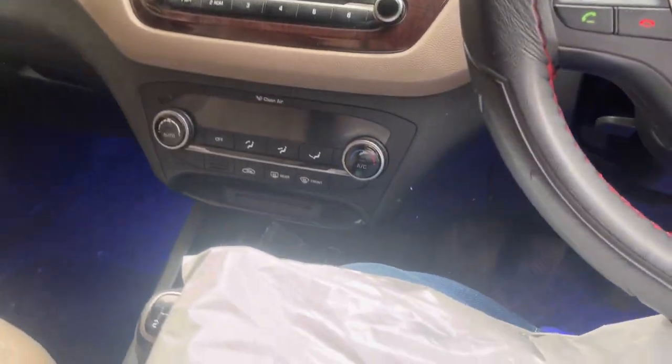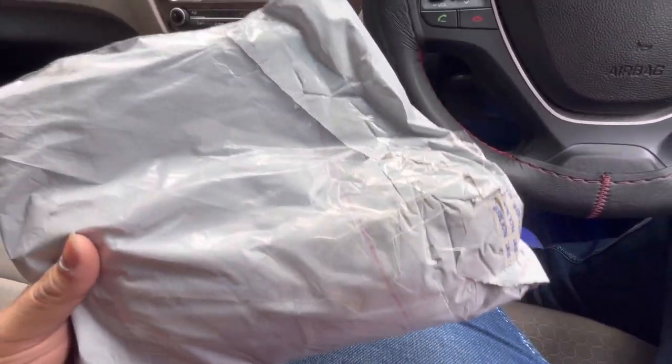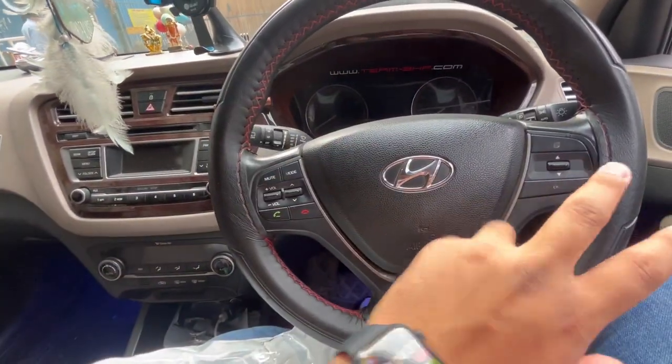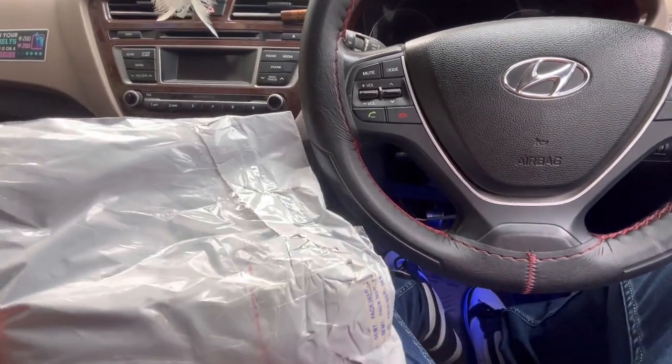Hey, hi guys, welcome back to the channel after a long time. Brothers and sisters who have already subscribed, thank you so much. So basically a steering cover — not this cover but the grips — are what we're looking at. Let's get the grips here and unbox it.